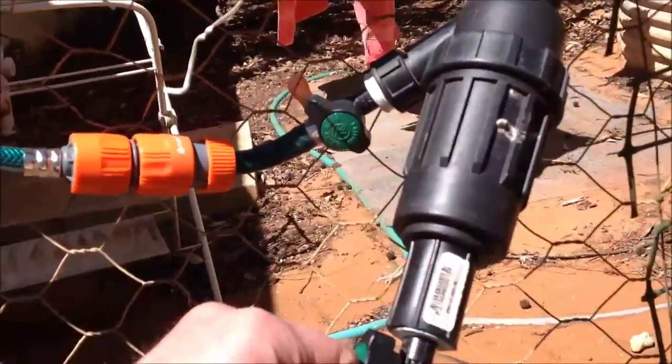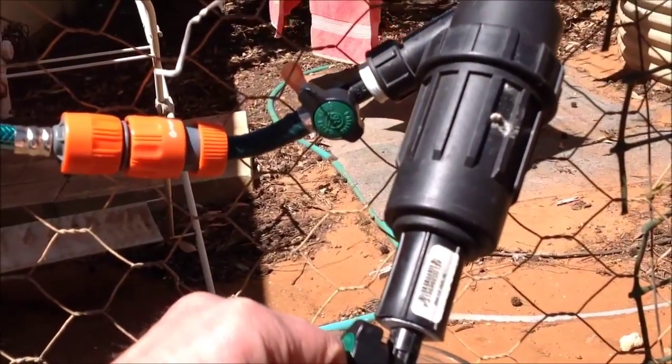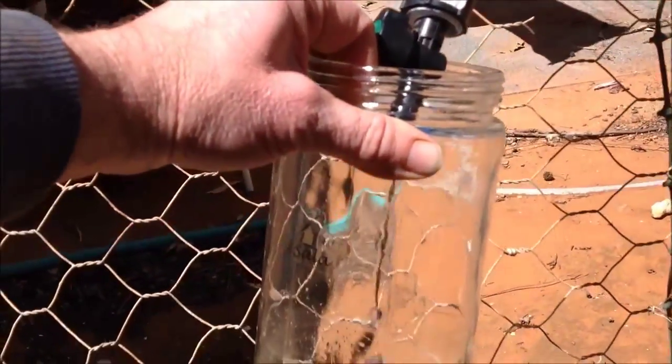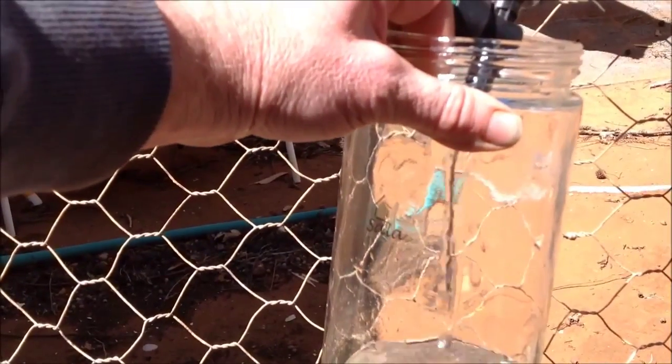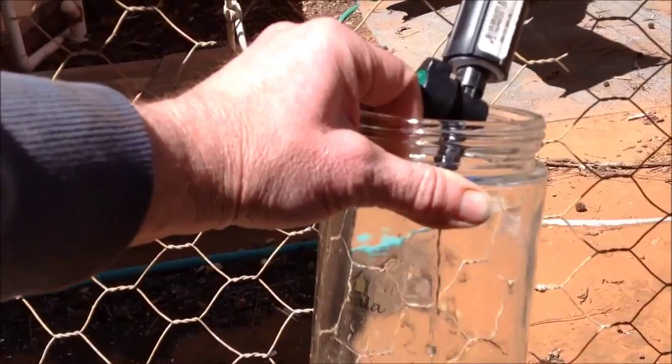Whatever volume is in there — looks like maybe 500ml, maybe 300 or 400 — I'll just collect all of that. It's just gravity feeding out; there's not much incoming air so it's going to take a little minute.